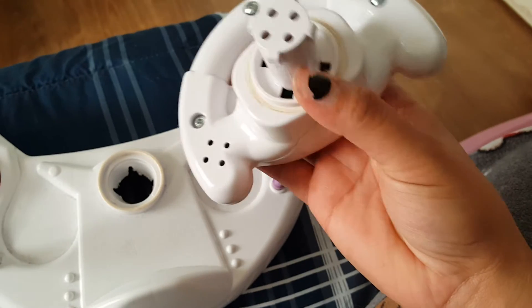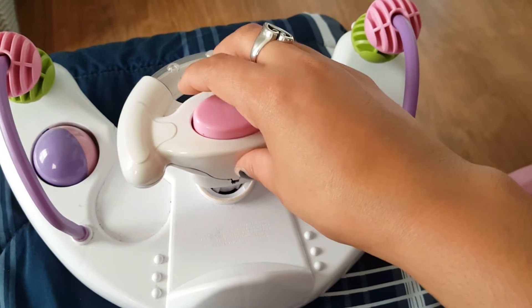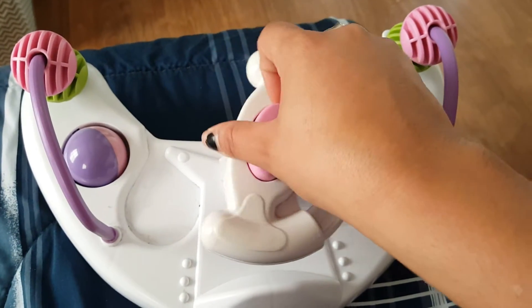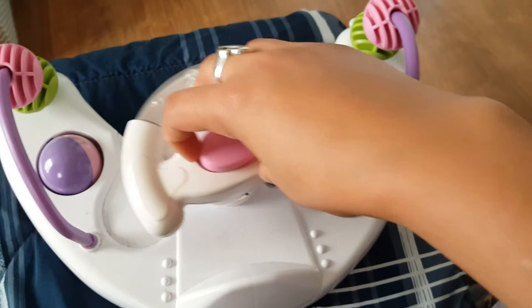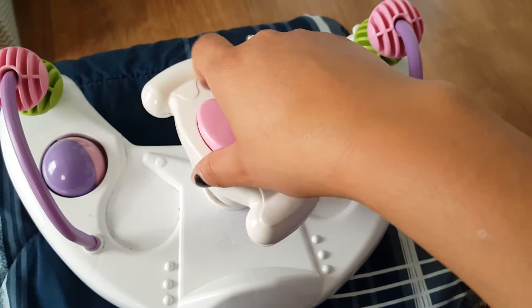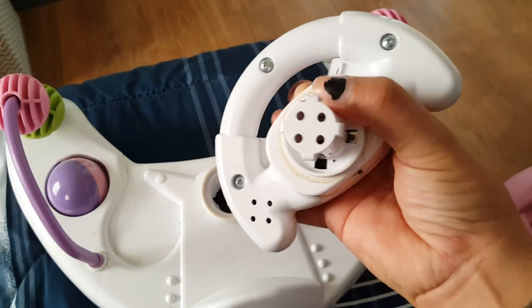Lo vas a dar vuelta — if you're holding it like this towards up, you're gonna spin it right, and it should let go and then it just pops off. Le das vuelta a la derecha y parece que se va a quebrar y todo, pero no se va a quebrar — se va a salir esa cosa de allí.